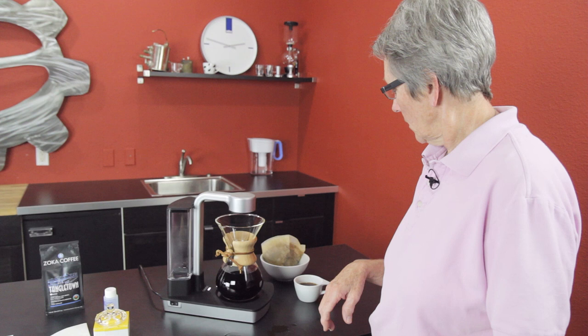So that's the Ottomatic, O-T-T-O-M-A-T-I-C by Chemex. Check it out on our webpage — all the stats are on there, everything you need to know about it. Thumbs up, subscribe to our YouTube channel, and leave comments down below. Let us know what you think. Have a good day.